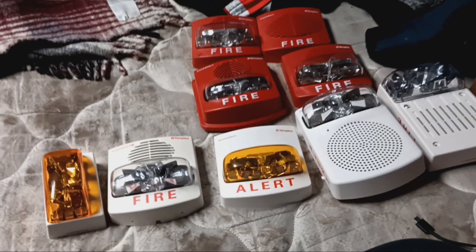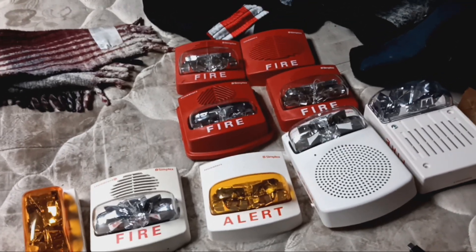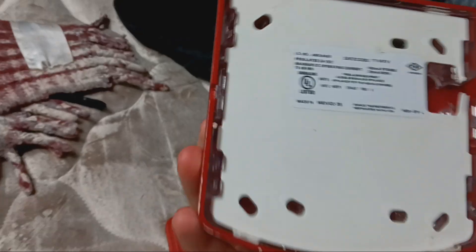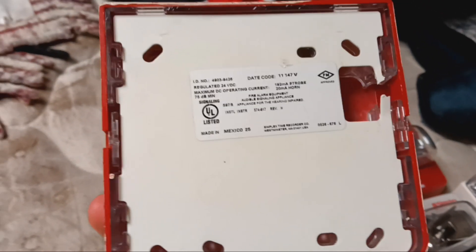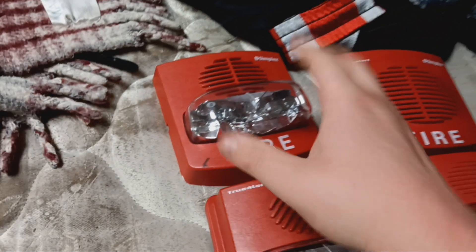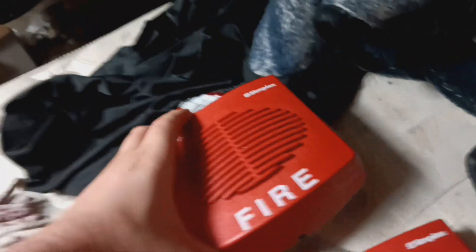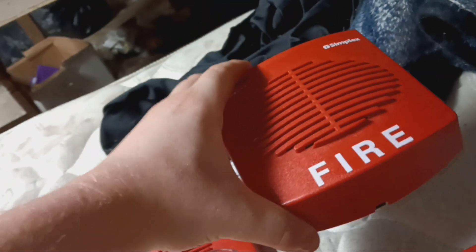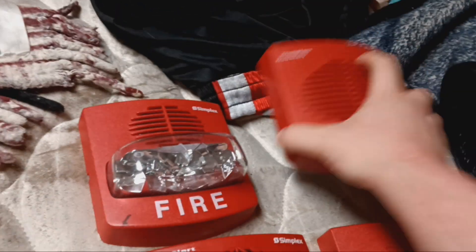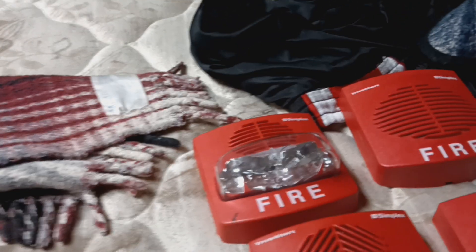Today we're going to be looking at the True Alert franchise of products. I'm going to start with these two over here. This is model number 4903-9426 — it is a four-wire free-running True Alert — and here is a 4901-9820 free-running True Alert remote horn.